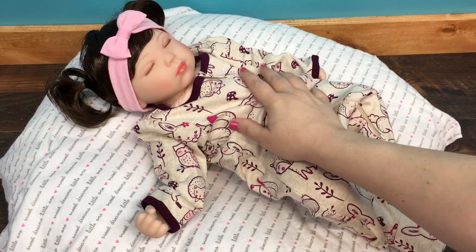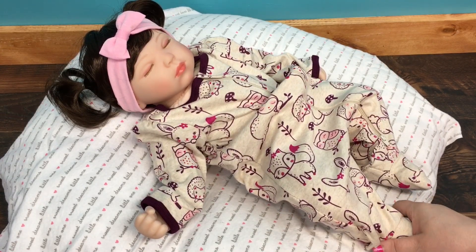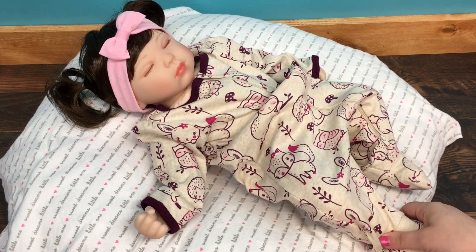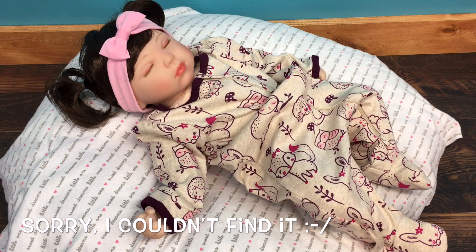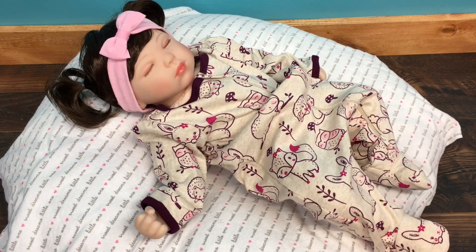Hi guys, we're here today with our Paradise Galleries Sleeping Tall Dreams baby. This video was actually requested by someone on Instagram — I can't remember who it was, but I will put it on the screen. I think she recently ordered this baby and she just wants to see more with her.